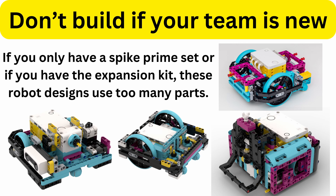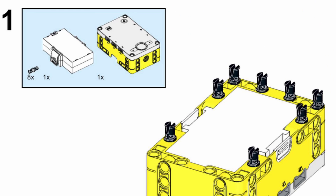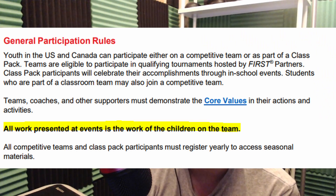I also want to mention that many building instructions for base robots use too many parts if you only have a Spike Prime set and an expansion set. But I think it's perfectly fine to build your base robot using instructions if you really need to. I know a lot of people have asked me for instructions to build the robot, the attachments, the programs, and a manual to tell them how to use it — which is obviously not okay. But if you find a robot instruction set on the internet that you like, go for it.